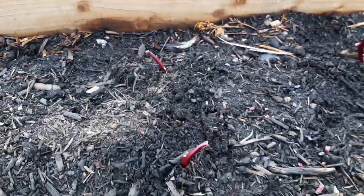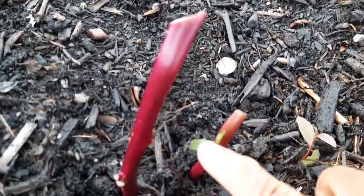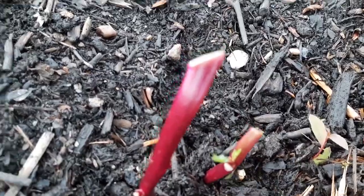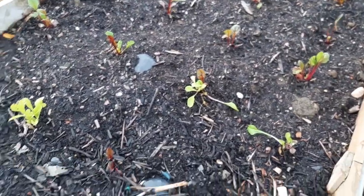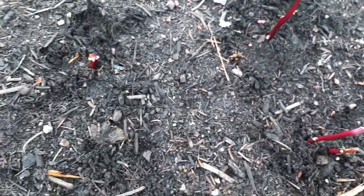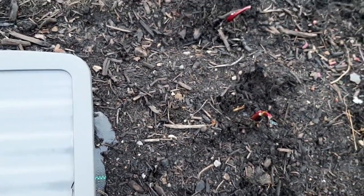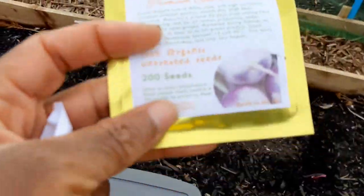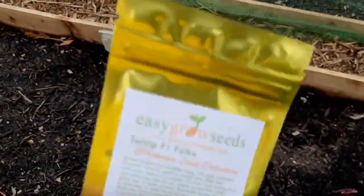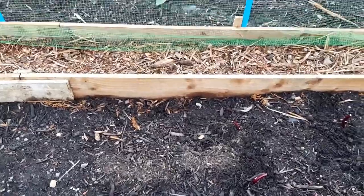In this bed I now have the Swiss chard, the Malabar spinach, and the red giant mustard. I'm also going to plant some turnips — I have different varieties, and if you've been watching my videos you'll know I've been harvesting some recently. It's an ideal time for turnips; they'll just grow through into autumn. That's my sixth item.